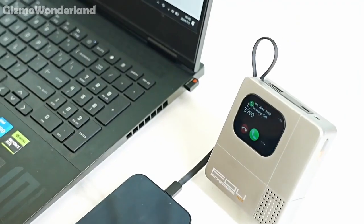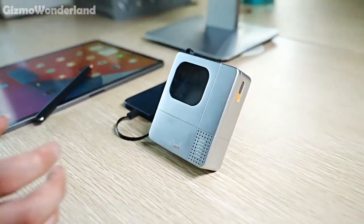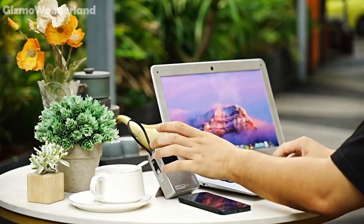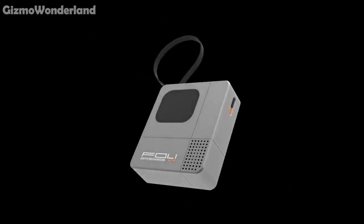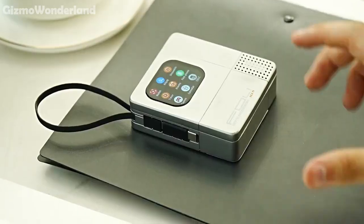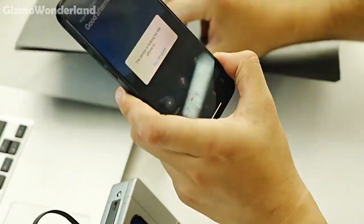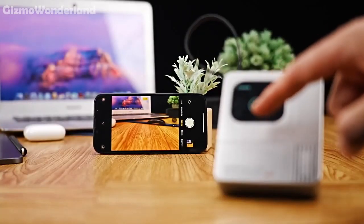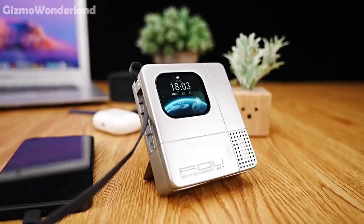It syncs your phone's caller info and lets you handle calls directly. Plus, it supports 24-hour voice recording, perfect for capturing important notes on the go. Featuring a built-in Bluetooth speaker with 4GB local music storage, you can enjoy your favourite tunes anytime, anywhere with top-notch sound quality. Tired of hunting for your misplaced phone? Just click search and let the beeping sound guide you to your phone in no time. The Foley Smartphone Expansion is powerful, versatile and perfect for staying connected and charged.